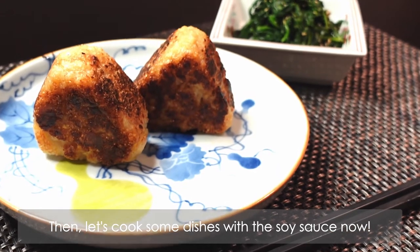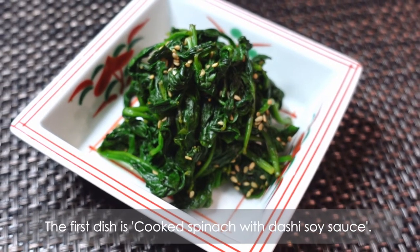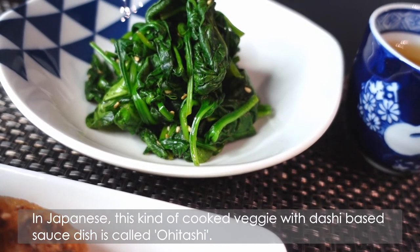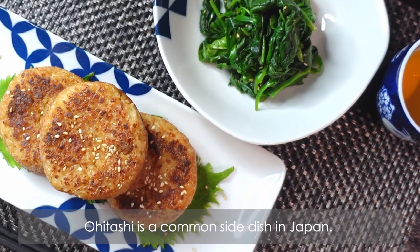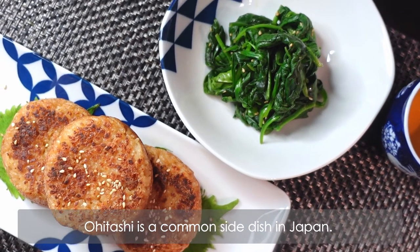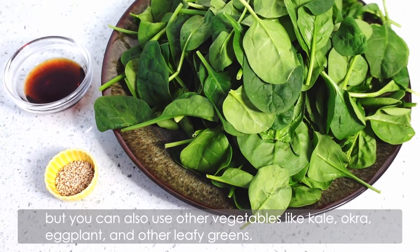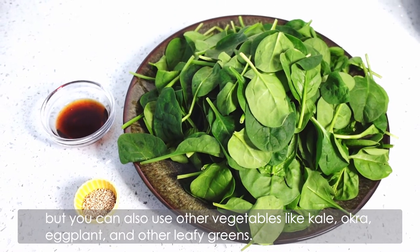Then let's cook some dishes with the soy sauce. The first dish is cooked spinach with dashi soy sauce. In Japanese, this kind of cooked veggie with dashi-based sauce dish is called Ohitashi. Ohitashi is a common side dish in Japan. I'm using spinach for this dish, but you can also use other vegetables like kale, okra, eggplant, and other leafy greens.